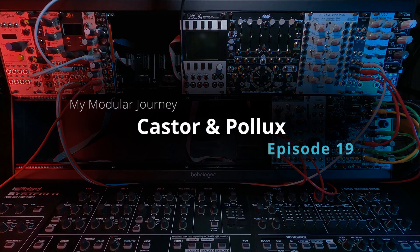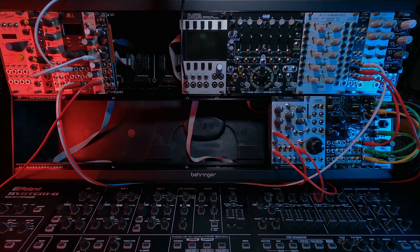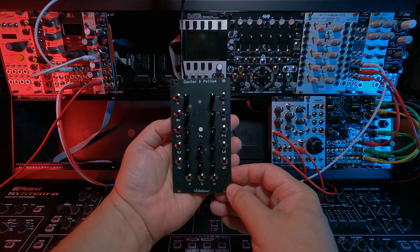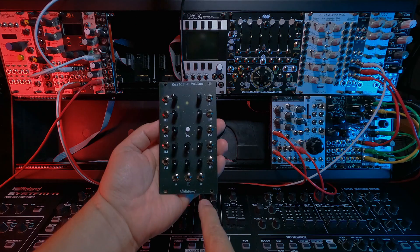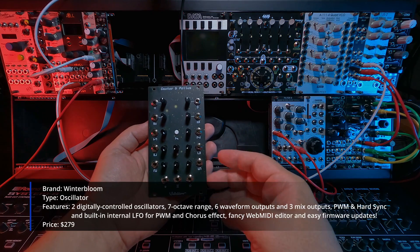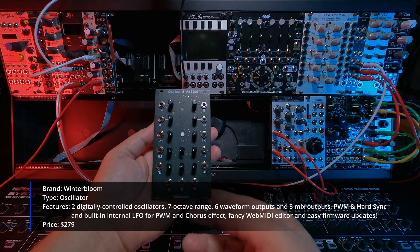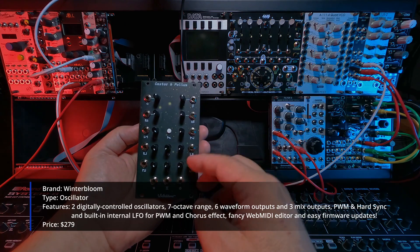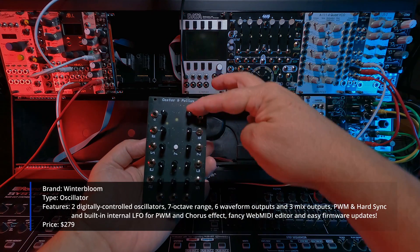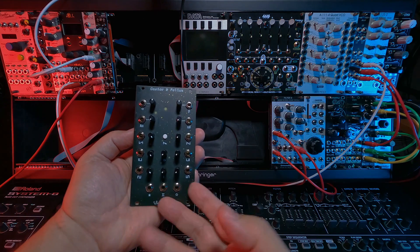This is Season 2, Episode 19 of My Modular Journey, and today we're going to take a look at the Winterbloom Castor & Pollux Dual Oscillator. The Castor & Pollux came in around April 28th in the big oscillator purchase. It was around $279 US, and it is described as a Juno-inspired oscillator containing two digitally controlled analog oscillators based on the original Juno 106 design.